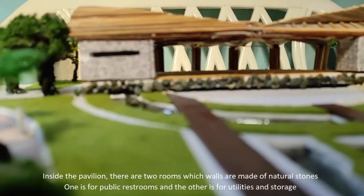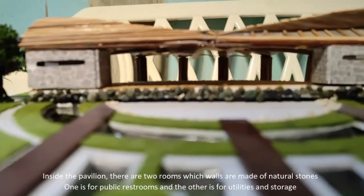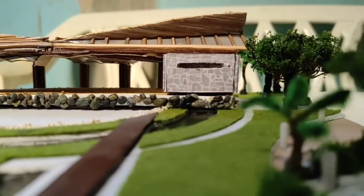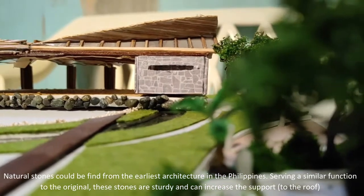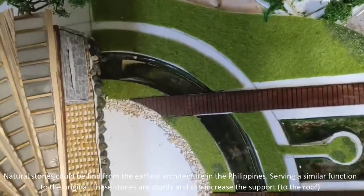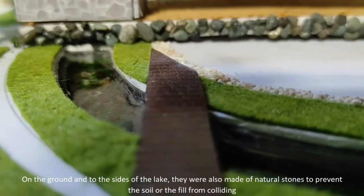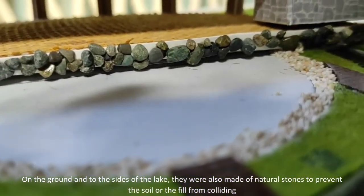Inside the pavilion, there are two rooms whose walls are made of natural stones. One is for public restrooms and another is for utilities and storage. Natural stones can be found in the earliest architecture in the Philippines. These stones are sturdy and can increase support to the roof. On the ground and to the sidings, natural stones were also used to prevent the soil from colliding.